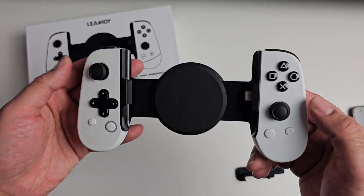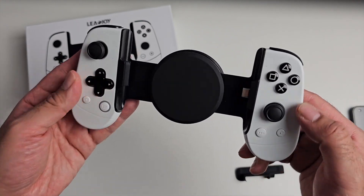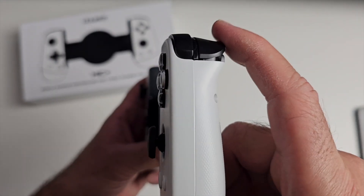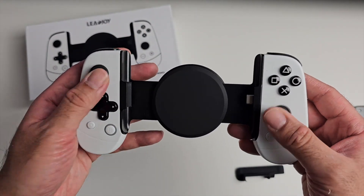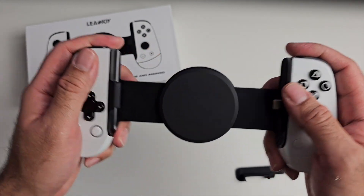We've got clickable dual joysticks. The D-pad is a decent size and we've got the PlayStation layout. The rear triggers are actually hall effect triggers to eliminate drifting issues, and we have hall effect triggers for better response and accuracy.